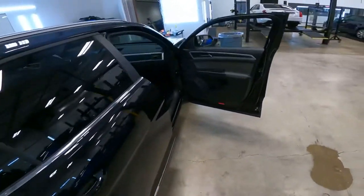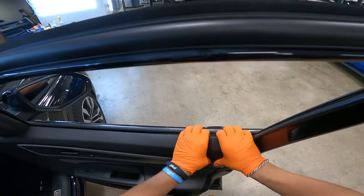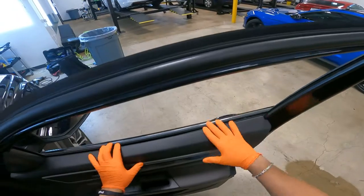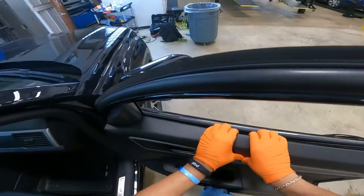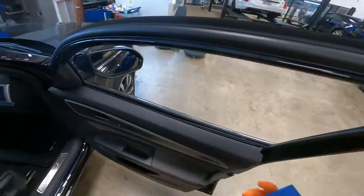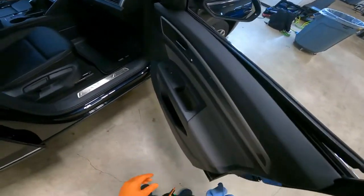2021 Volkswagen Atlas — this one's fairly easy. What you're gonna do is just peel back right here. These German cars always create a tight seal for a quieter ride, so you gotta peel back kind of hard, just like that, and then get your panel tool, put it in here, and hook it out.